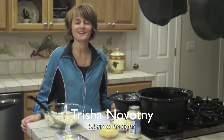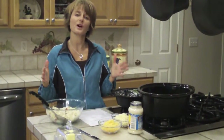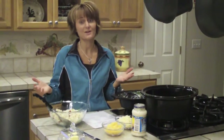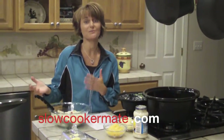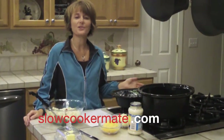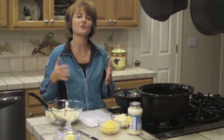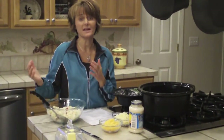Hey 24-7 Moms! It's Trisha Novotny here and today I am going to prepare a new crock pot meal, or slow cooker meal. If you joined us this week at 24-7 Moms Live, you were there and you heard us talking all about the use of a crock pot and how it can really bring dinner back to your table in a simple way.